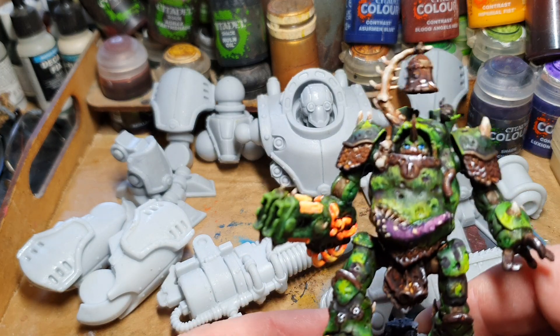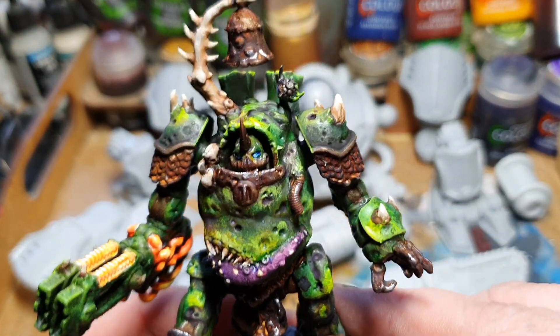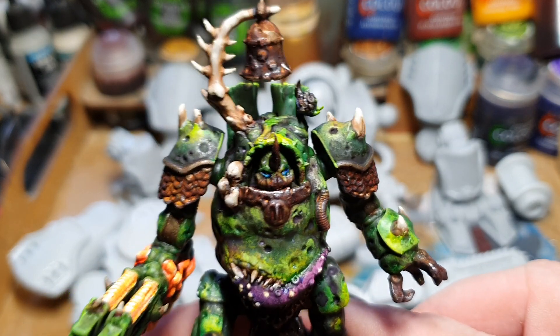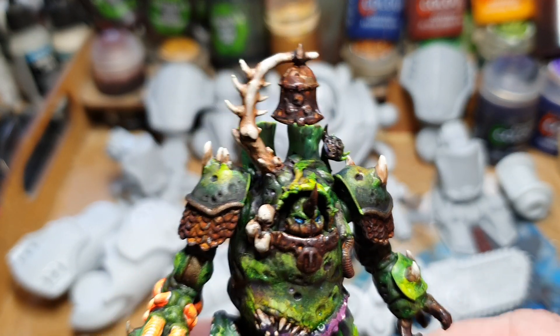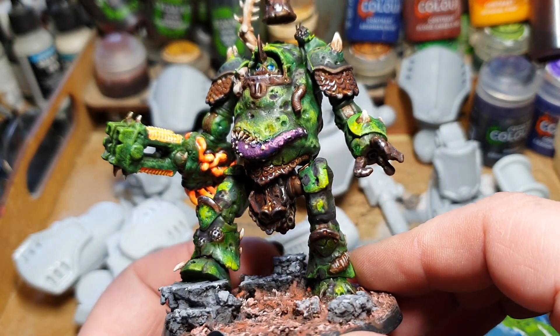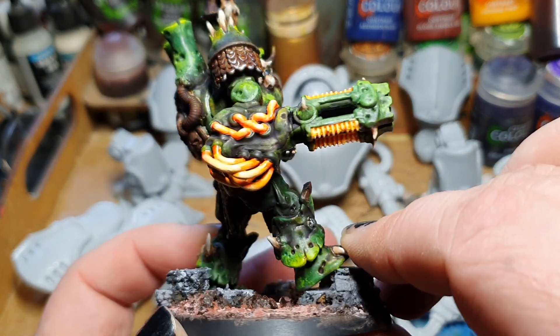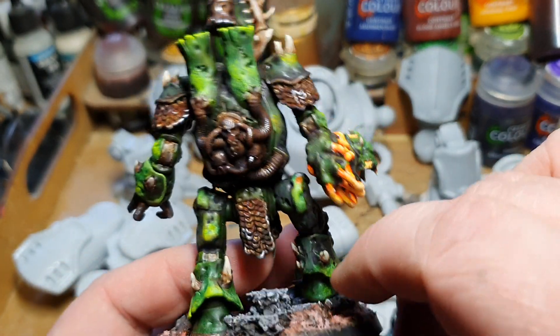Don't mind the background — this is just some more terrain pieces I'm printing. So yeah, it was really fun to paint this miniature, especially with all the Dirty Down rust. If you are interested in this Contemptor Dreadnought, head on over to My Mini Factory and check him out.